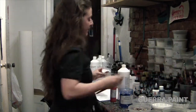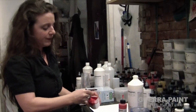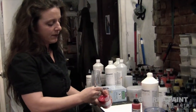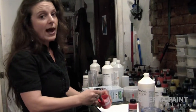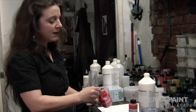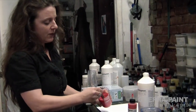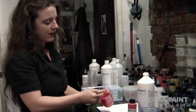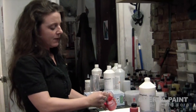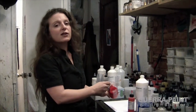Give it a little squirt and you stir. Now acrylics are milky when they're wet, but they dry clear. I'm actually at full saturation right now. You just want to stir it until it's thoroughly mixed — that looks good to me.